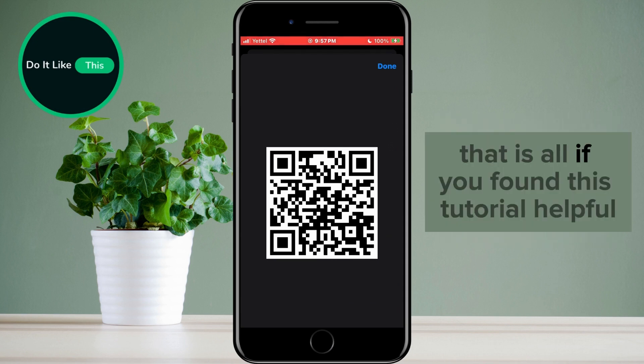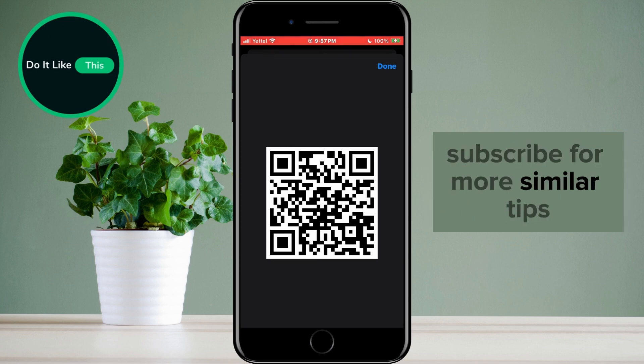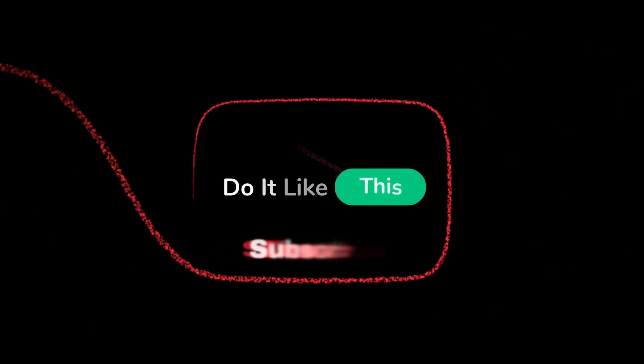That is all. If you found this tutorial helpful, don't forget to give it a thumbs up, subscribe for more similar tips, and hit that notification bell so you never miss an update from us. Thanks for watching, and I'll see you in the next one.